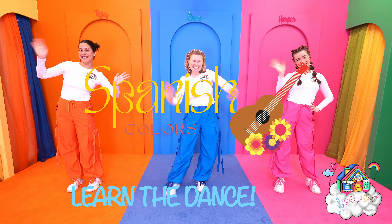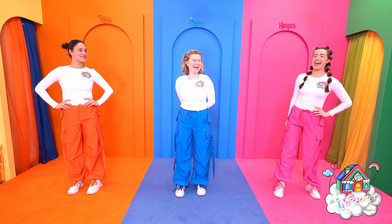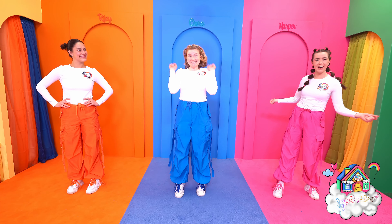Hola Dream Team kids! It's time to learn the dance to our Colours in Spanish song!